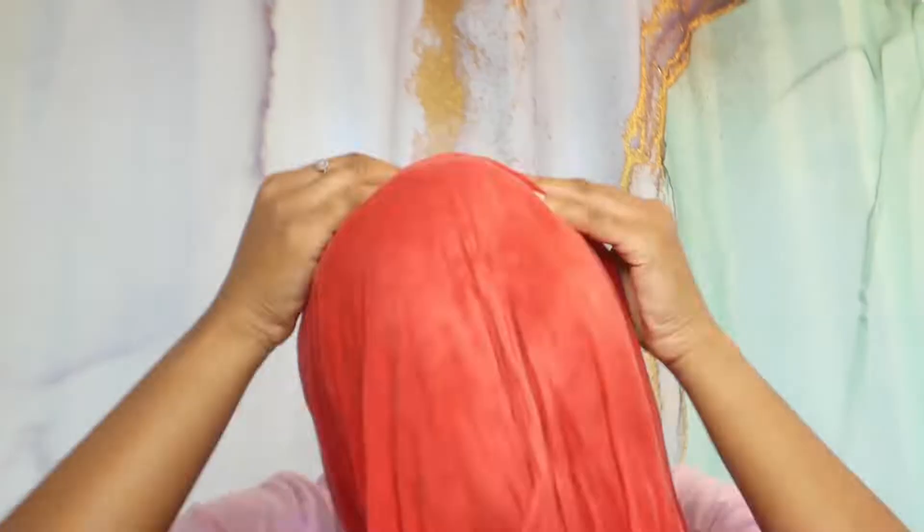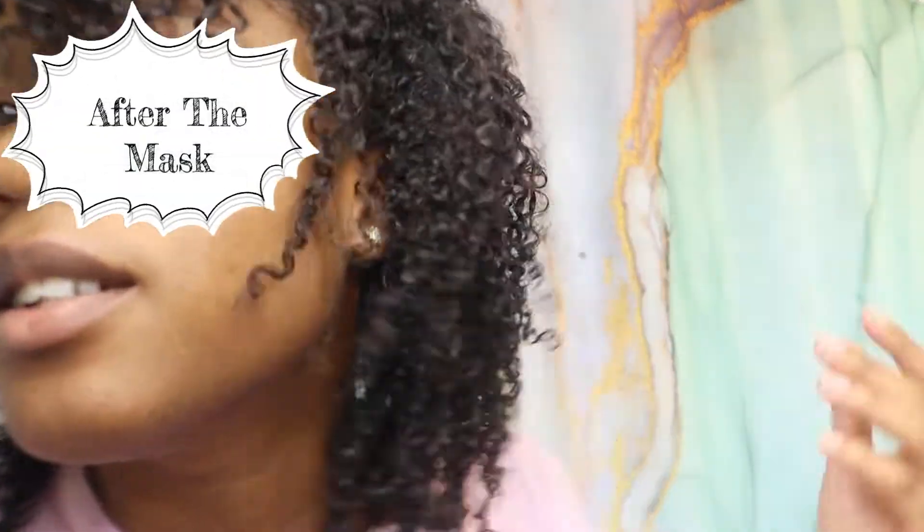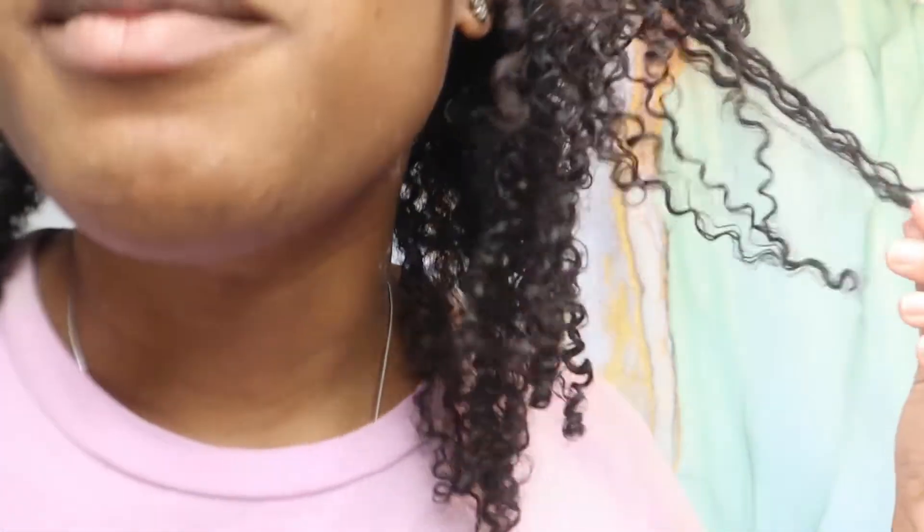The mask is done and this is how my hair is looking afterwards. I haven't shampooed it or anything — I just washed the mask off — but look at these curls, they're looking good! I do have a little clay residue but I'll point that out.